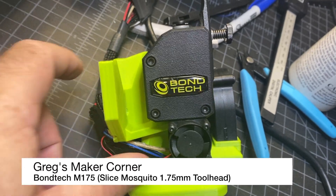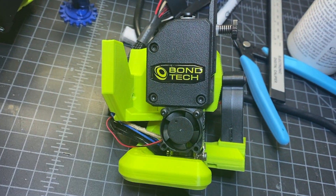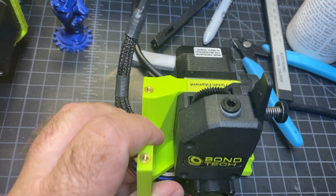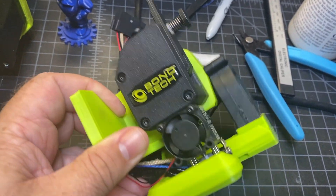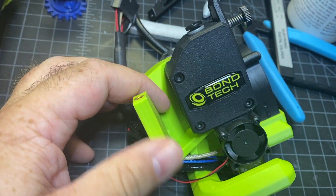This is the Bondtech Mosquito combination hot end — I'll put the exact model number from LulzBot in the description. I got this because I wanted to run 1.75 millimeter filament, and I've also always wanted to try the Mosquito. I'm very excited — I think it's well built and looks nice and sturdy.